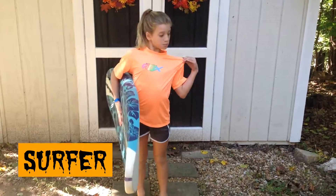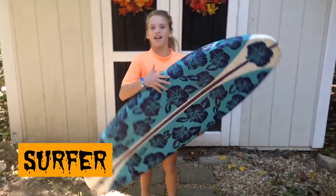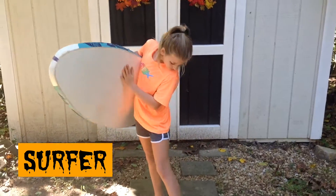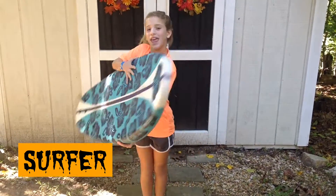So to be a surfer, all you need to do is wear a swim shirt. I'm wearing shorts, but you can wear a bathing suit bottom if it's warm where you live, and some flip-flops. You can carry around a surfboard but that probably wouldn't be great for trick-or-treating — you can use it for pictures though. Then just put your hair in a ponytail and you're a surfer.